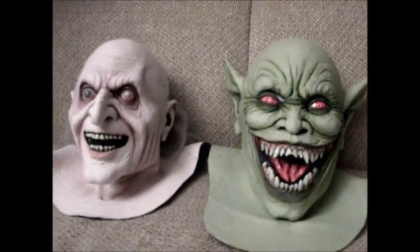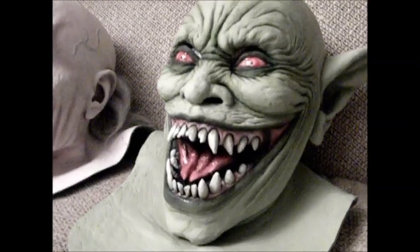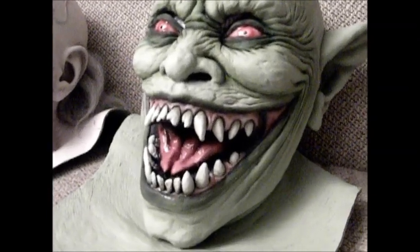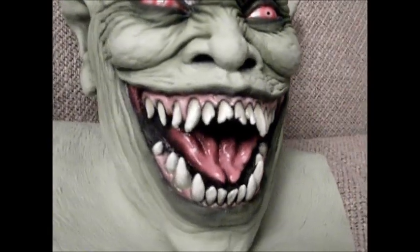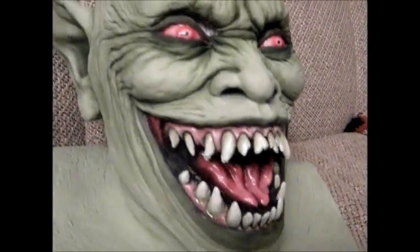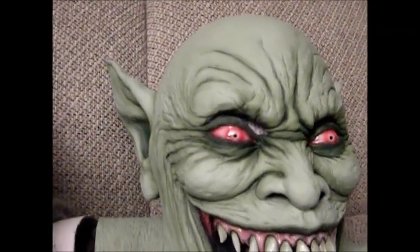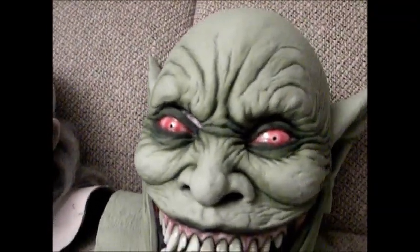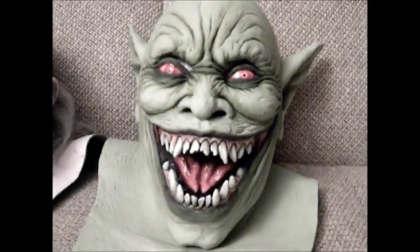I thought he did a very good job on these, and I just wanted to let you take a look at them, see for yourself. I didn't have any stands to put these masks on. They do sell stands to display your masks, and people apparently do have some large collections.